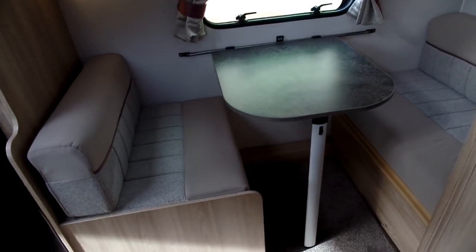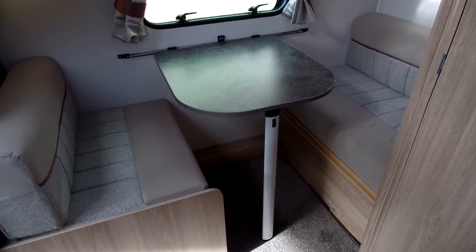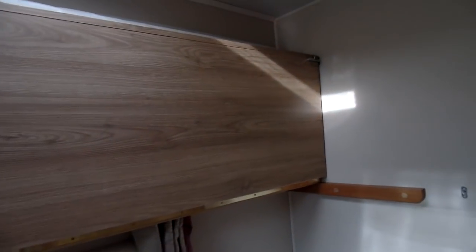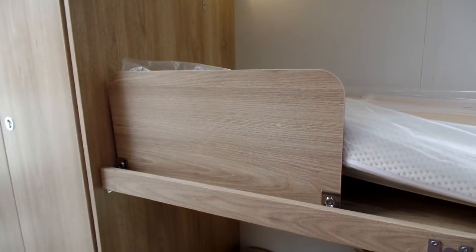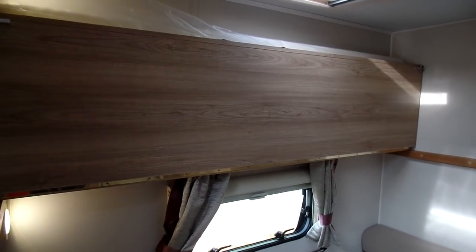Looking towards the dinette — great for kids or for a couple as a nice place to sit. At night, this also makes into a single bed. Above that you've got the drop-down bunk bed; on either side there's a securing bolt, and when you undo the bolt the bed drops down. On top of the bunk bed there's a bunk guard protector with the mattress on top. When you're done with it, it simply pushes back up out of the way, and you can leave the mattress on top without needing to store it in exterior lockers or under the bed.